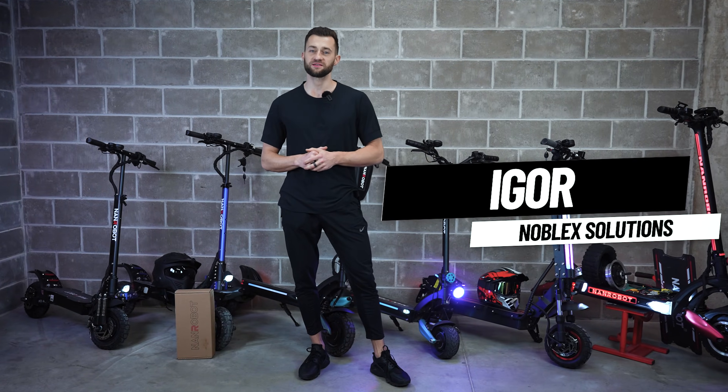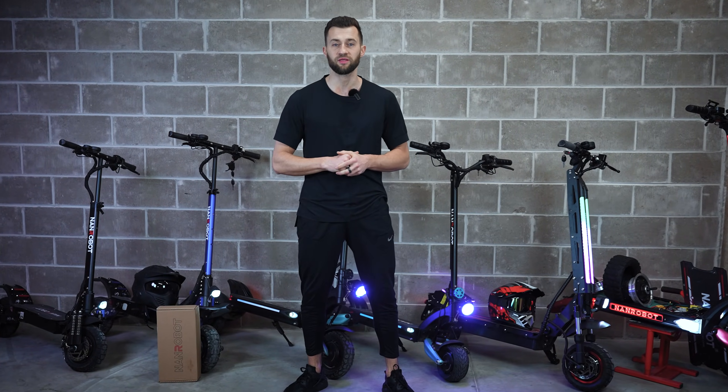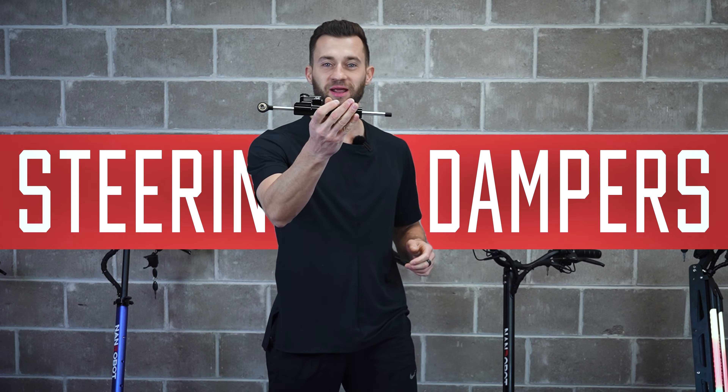Hi everyone, Igor from Noblex Solutions is here, and as you can see from the title of this video, today we will show you everything you need to know about electric scooters' steering dampers.